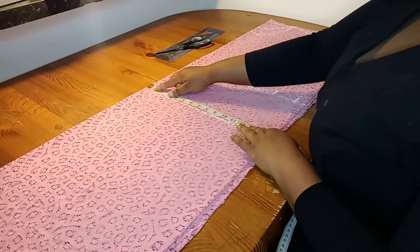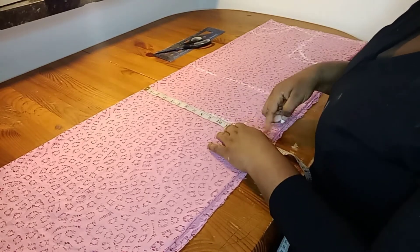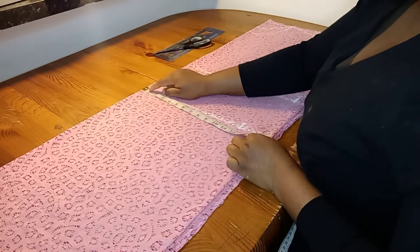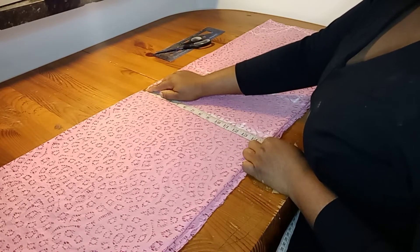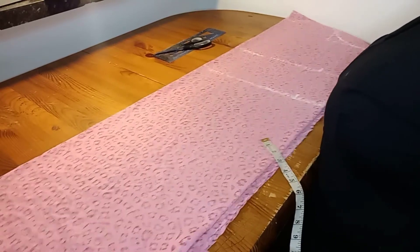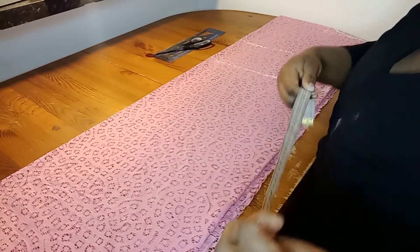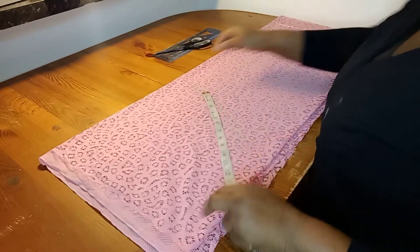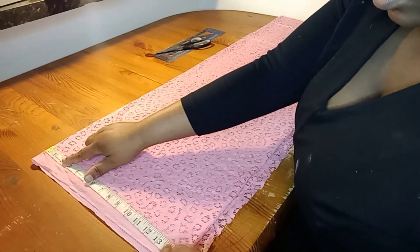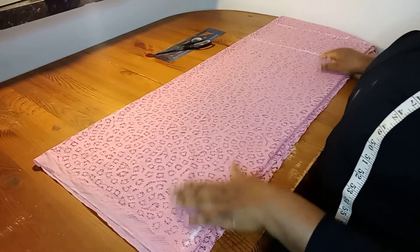Now I'll look at what I have on my hip line. I have 14.5 inches, and I'll be taking that measurement at the end of the gown. I'll then connect all the dotted points together, connecting all the lines.